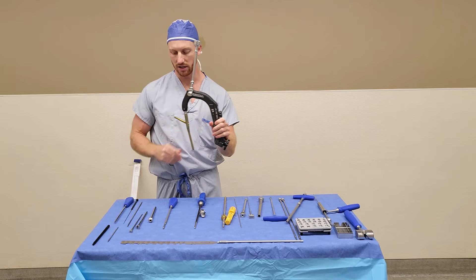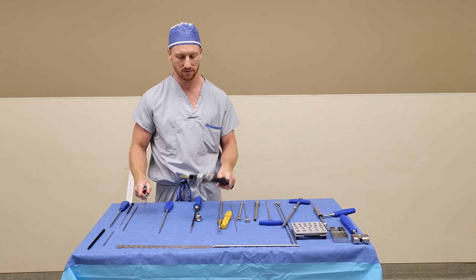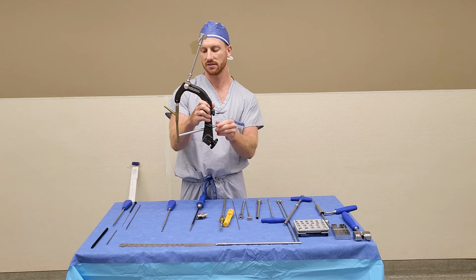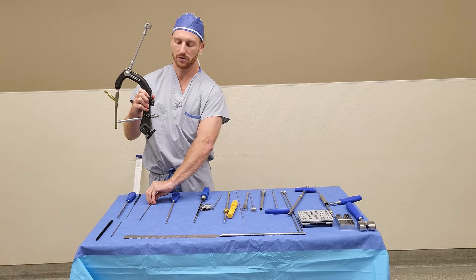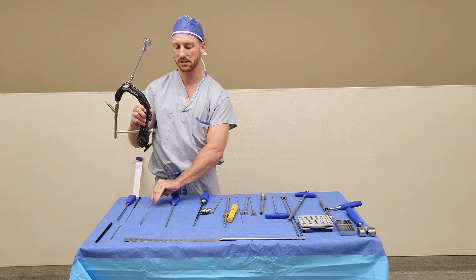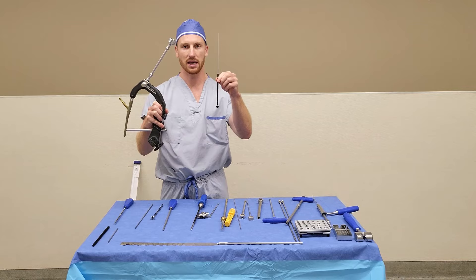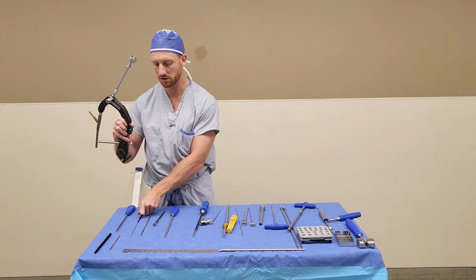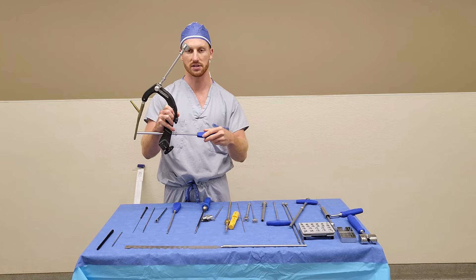For distal locking, you will assemble the three 4.2 drill sleeves. Slide that into the aiming arm on the hole that says static. Remove the trocar and insert the drill bit. When drilling through the jig, you will use the long 4.2 drill bit. Once you've drilled both cortices, the drill bit comes out, the drill sleeve comes out, and you use the depth gauge with just the inner portion to measure for your screw. It simply hooks on the other side of the cortex and you read off the sleeve. To insert the screw, you use your blue T25 handle to insert through the sleeve assembly.